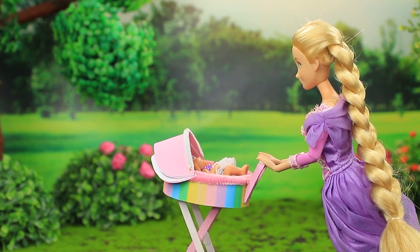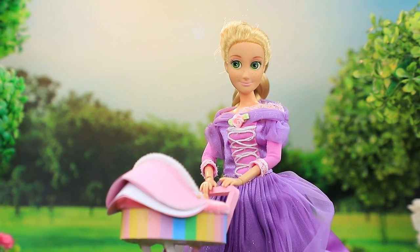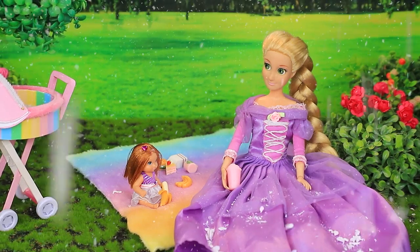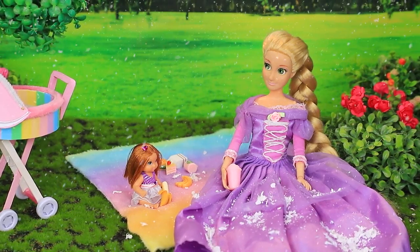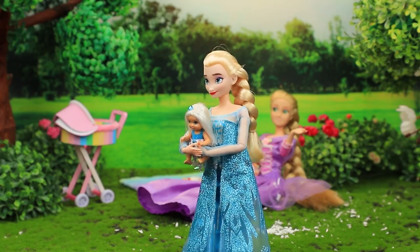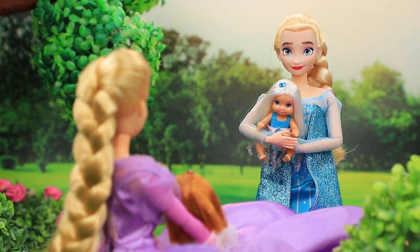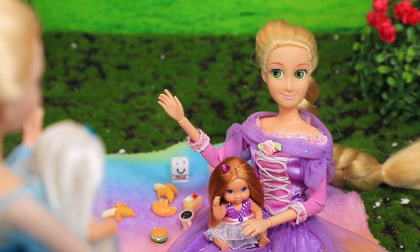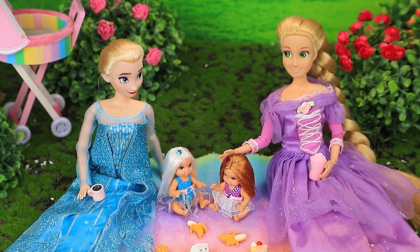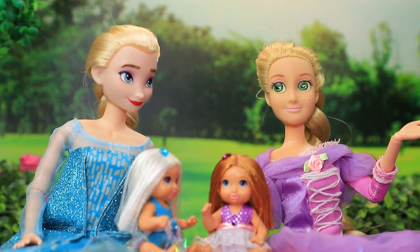Rapunzel and her daughter were taking a walk in the park. Should we relax and have a picnic? I see a great spot! They sat down on a mat — all of a sudden it started snowing over Rapunzel. Am I seeing things? What's this snow in summer? Oh sorry, as always! Let's get to know each other — I'm Elsa! And I'm Rapunzel! Our children are the same age. The mothers decided to chill together and their daughters became friends too — it's so great that we met!